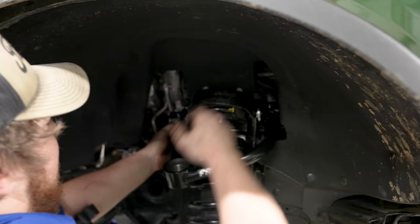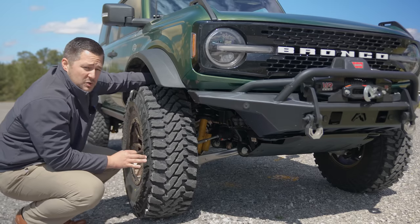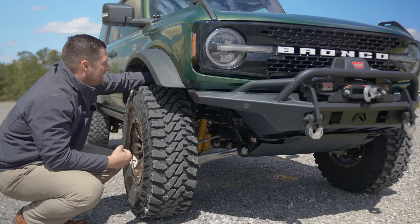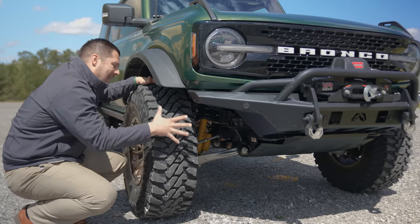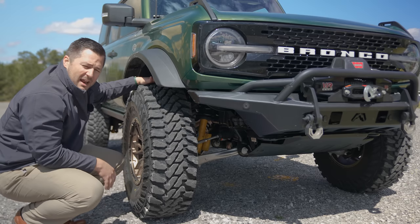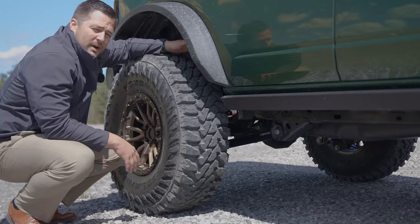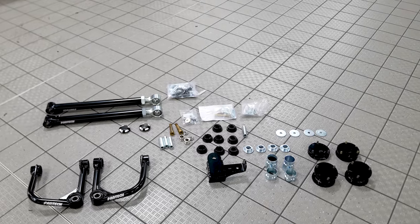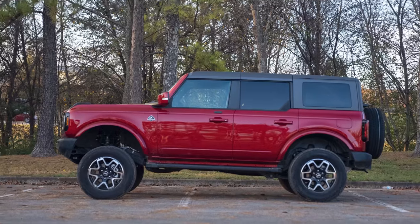You also have these massive upper control arms — chromoly, heavy duty, and tubular — designed to help get the suspension geometry back in line so you can properly align the vehicle and allow the tires to last longer without wearing unevenly. In the rear of the vehicle you have another spacer that allows you to maintain the right height from front to rear so the truck isn't squatting.